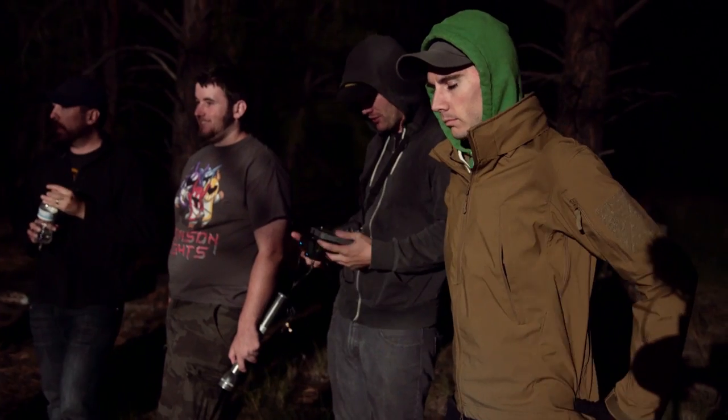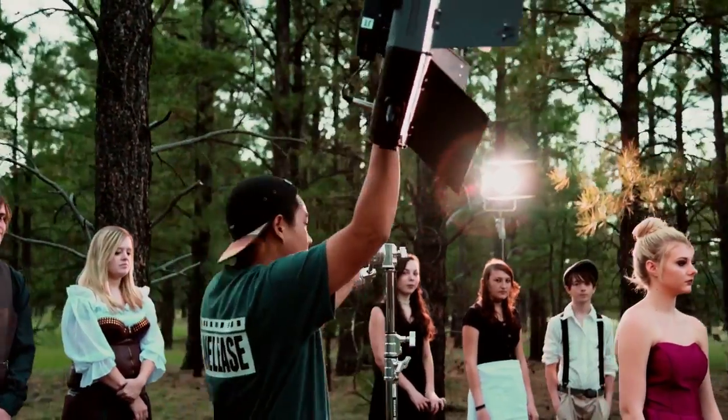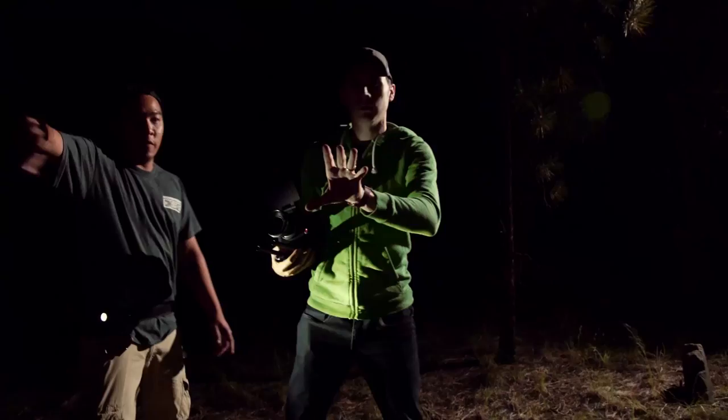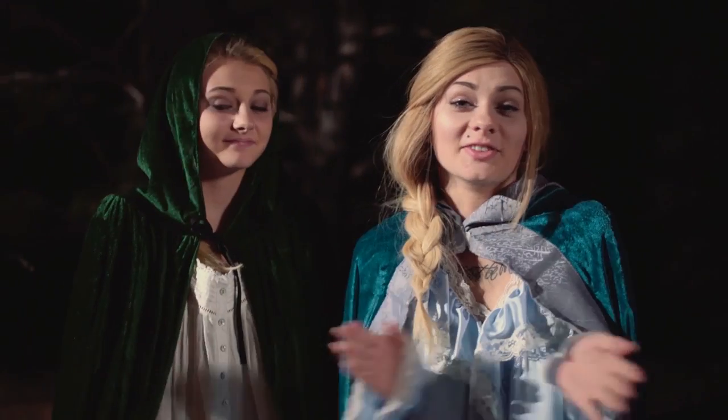Another thing you're going to need — especially on location shoots in the middle of a forest like ours — is an awesome crew: people who can hustle, work super hard, and really enrich your product. We're super blessed to have such awesome people helping out and working really hard to make this video great. That is absolutely key — find those people, surround yourself with them, and make great stuff.